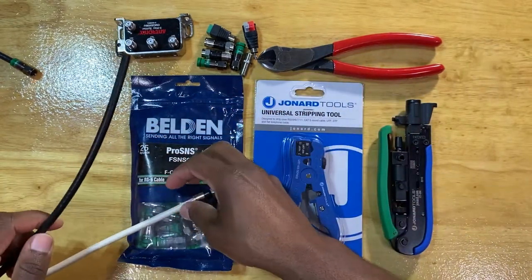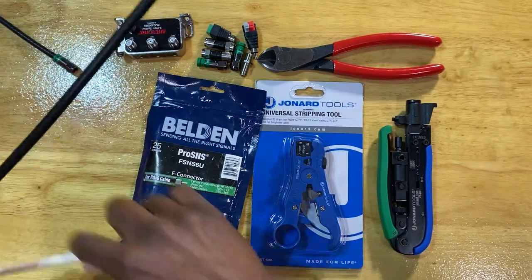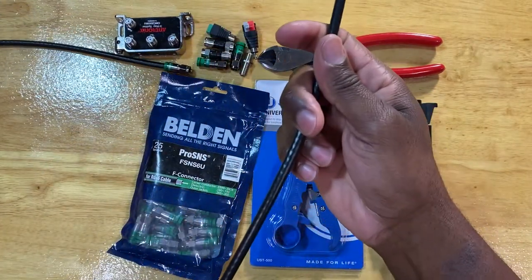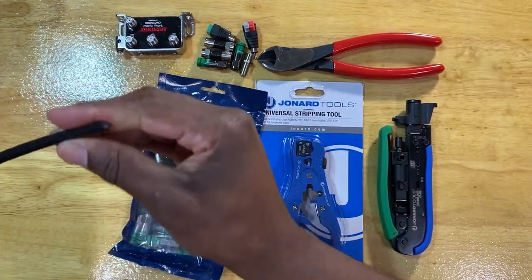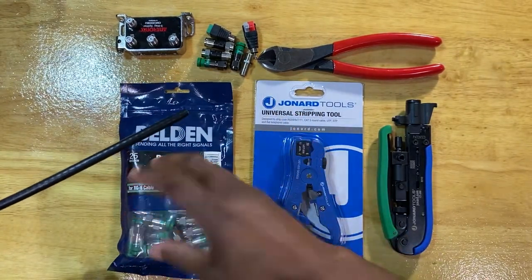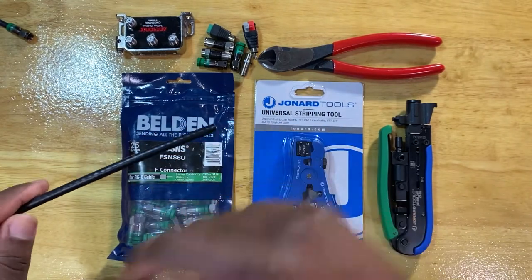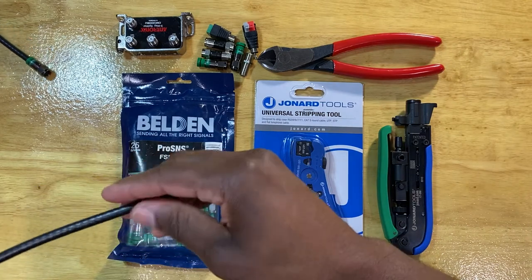This cable here is a black RG6 - same style, also from Comscope. It's a little different because it has a black outer jacket and a different type of shielding inside, but virtually they are the same thing. This is commonly used by general contractors during pre-wire when they're building a house, or by AV contractors, because black cable is typically what's readily available at certain supply houses.